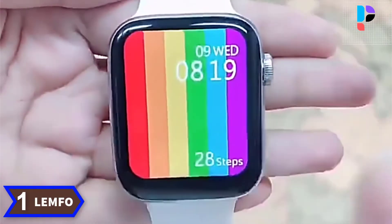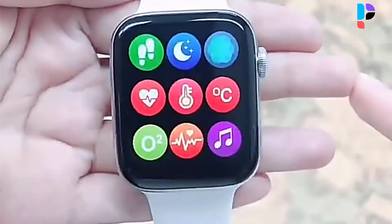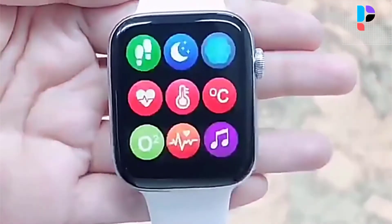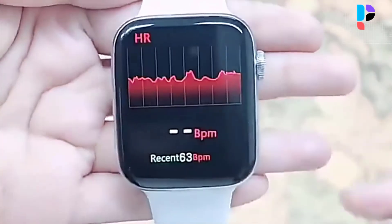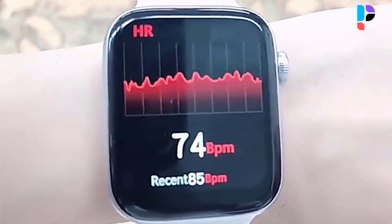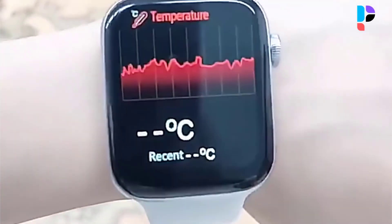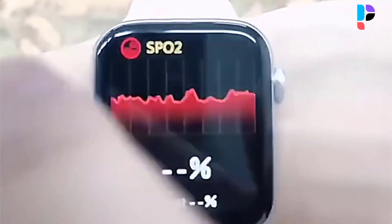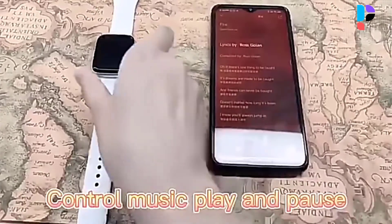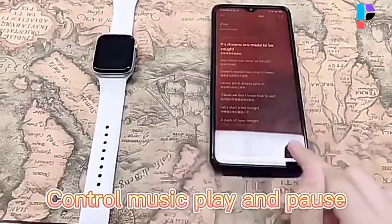Number 1. Brand name: LEMPHO. Model number: IOW W46. It features a 1.57 inch TFT LCD color screen with all fitness data clearly displayed in graphical form. The 2.5D glass makes the smartwatch more scratch resistant and easy to operate with smooth response. It records daily activities in detail including steps, distance, calories burned, mileage, exercise time, heart rate, sleep, and more, providing comprehensive health statistics. It includes 9 sports modes such as walking, running, hiking, cycling, treadmill, and climbing. It is convenient to receive and make calls directly on the watch, and to receive and read SMS messages and SNS notifications.